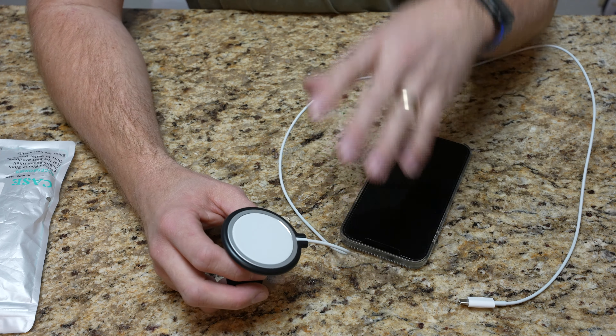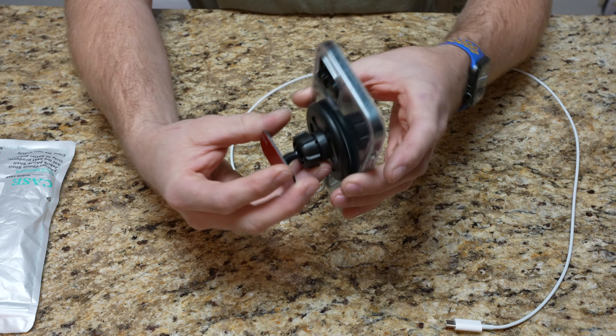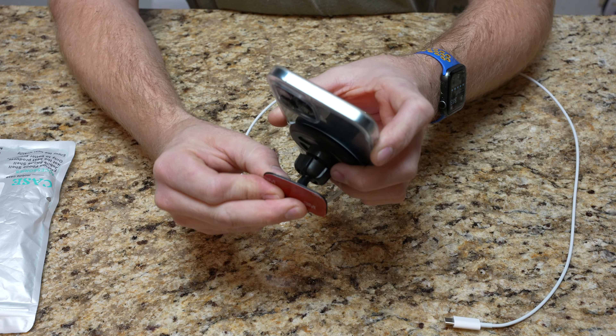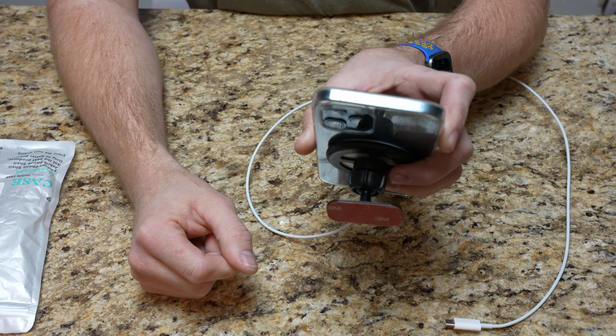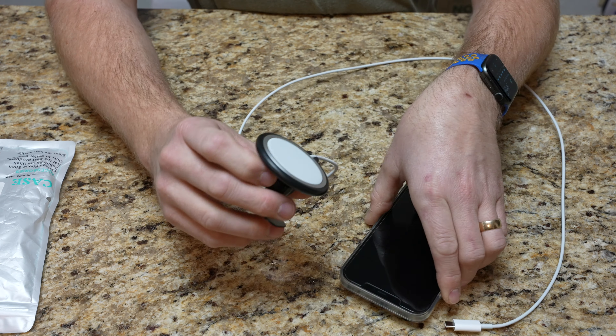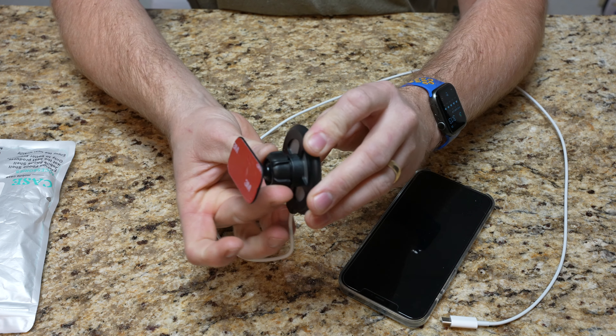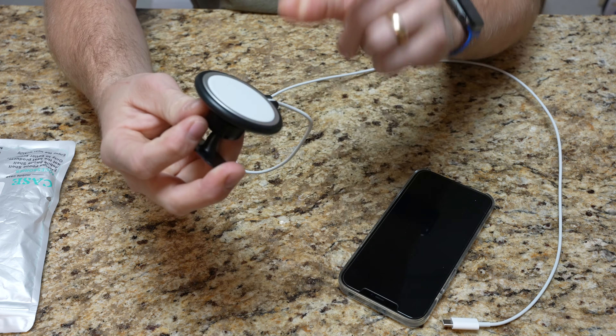It's just 3M adhesive tape. You unpeel it and stick it wherever you want. What I did is I got it centered where I wanted it, kind of figured out how I wanted it, undid that, stuck it to the dash, and once I got it at the correct angle, you crank the collar nice and tight and it doesn't move.